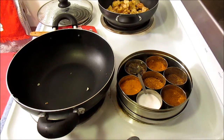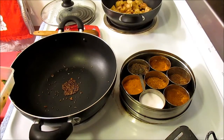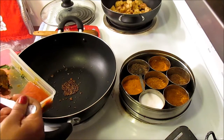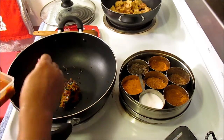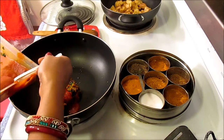Now I'm going to add a little bit of oil. I've added a little bit of oil, and to that I added some cumin seed and roasted them. Now I'm going to add about two tablespoons of onion ginger garlic paste, and to that I'll add about two tablespoons of tomato paste.